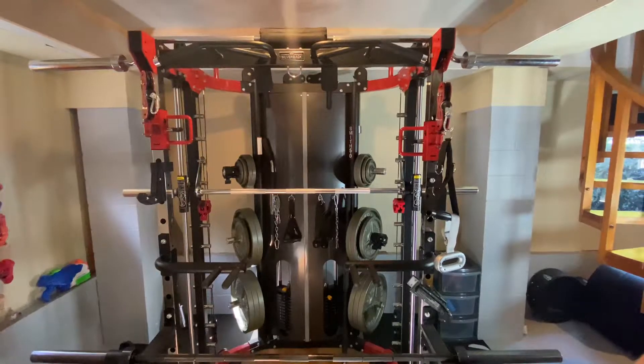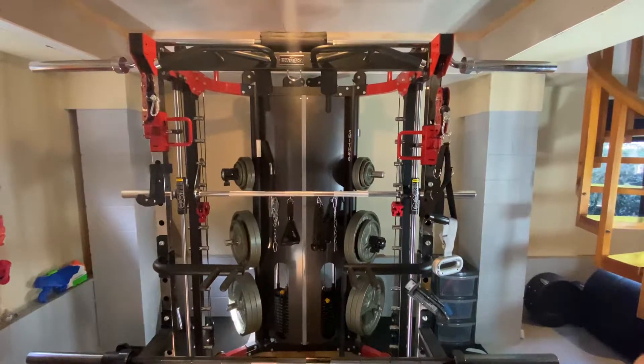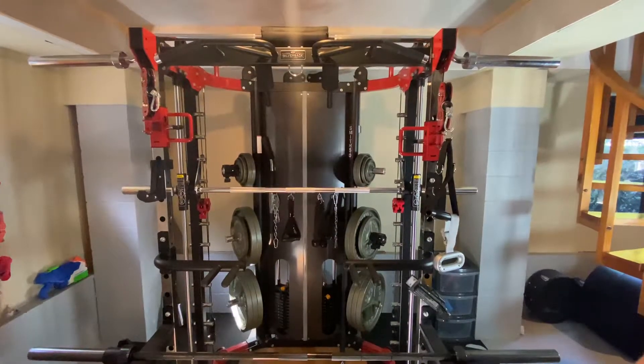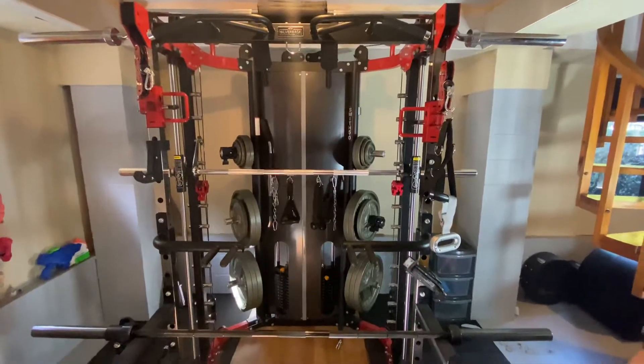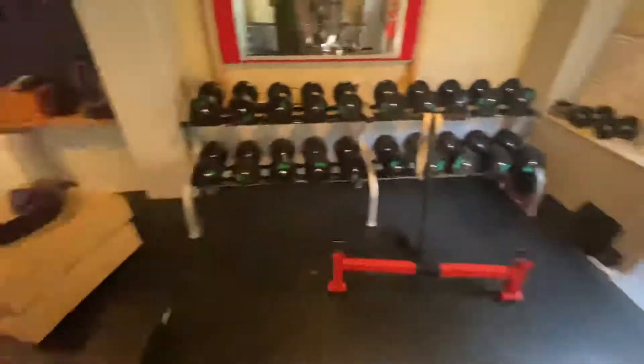Especially if you already have a rack or somewhere else that you do your squats, or if you're just a regular home lifter. That was the decision I was making. I wasn't using my home gym much at all last year, and it was taking up a lot of space in this basement — the full rack took up that whole area in there as well.